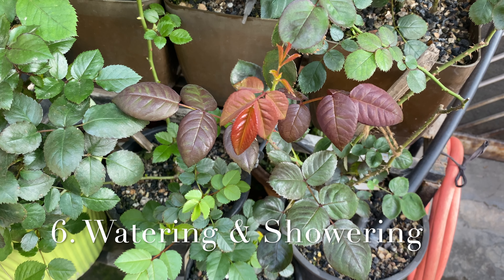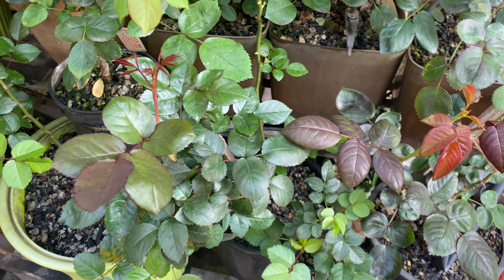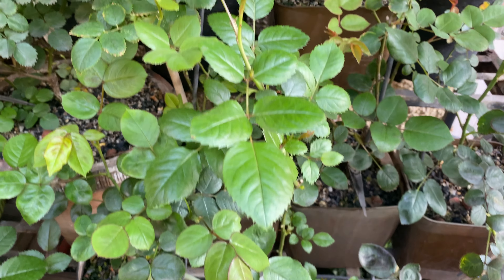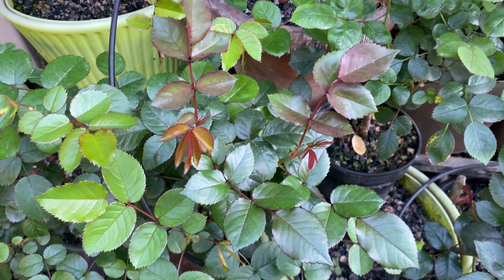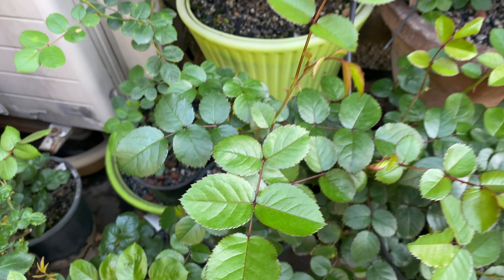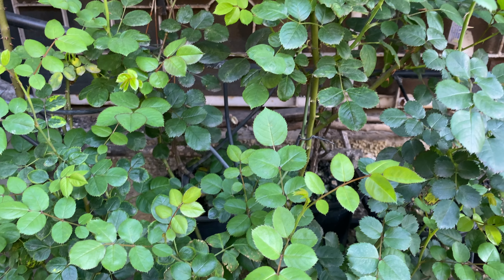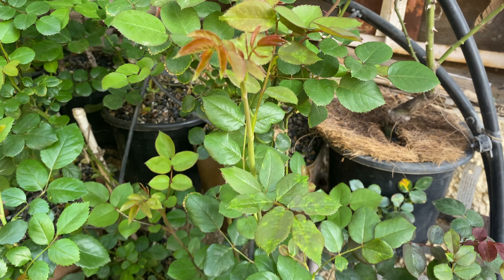The sixth important activity is watering and syringing. Watering is very important in rose growing — we have to maintain moisture in the root zone at all times. In soil media, you should mulch the soil so that evaporation loss is reduced and the soil remains moist at all times.